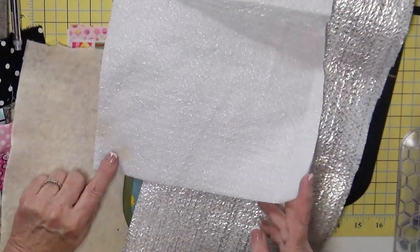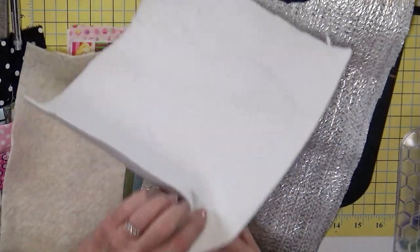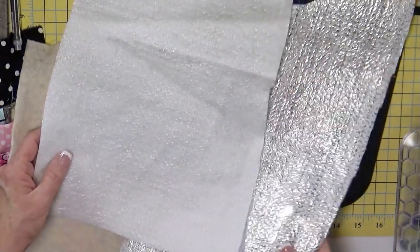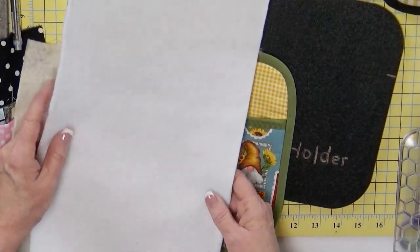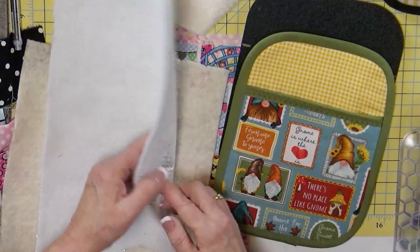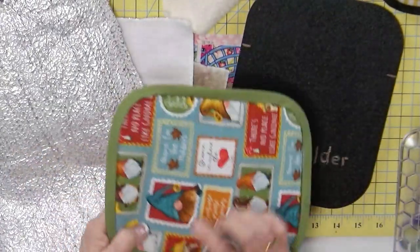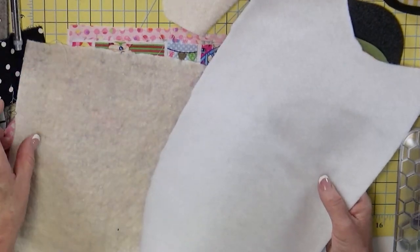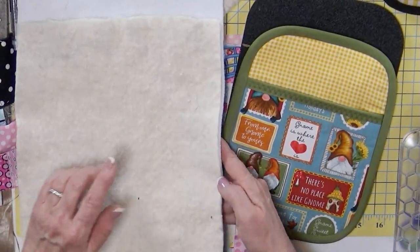Do you see how there's a stain there? It might have been that the iron touched it for too long — you shouldn't put this under the iron anyway. But this is going to help with the heat. People always ask: when I make whatever for the oven, which side goes down? What I've been told is that the side with the metallic needs to go down to where the heat is. I haven't tested one versus another, so if you know more, go ahead and write it down in the comments.